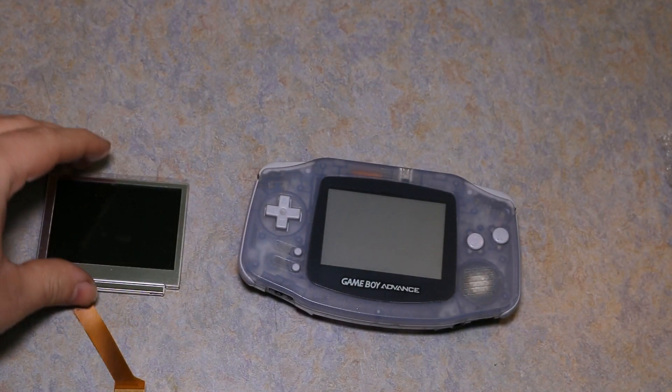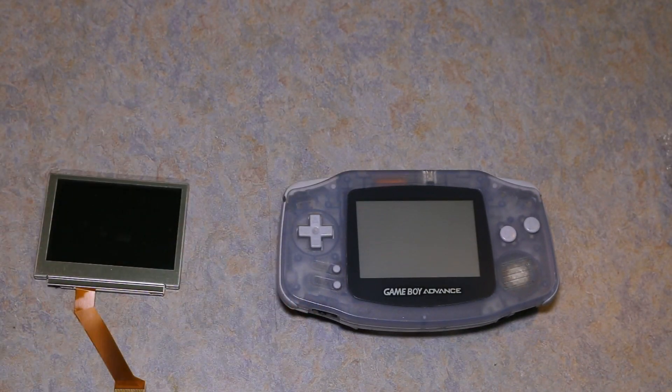I'll be going through the steps to put this in. In my opinion, this is not a tutorial — it's just me doing this because it's the first time I've ever done it, and I'm not going to teach someone something I've never done before.